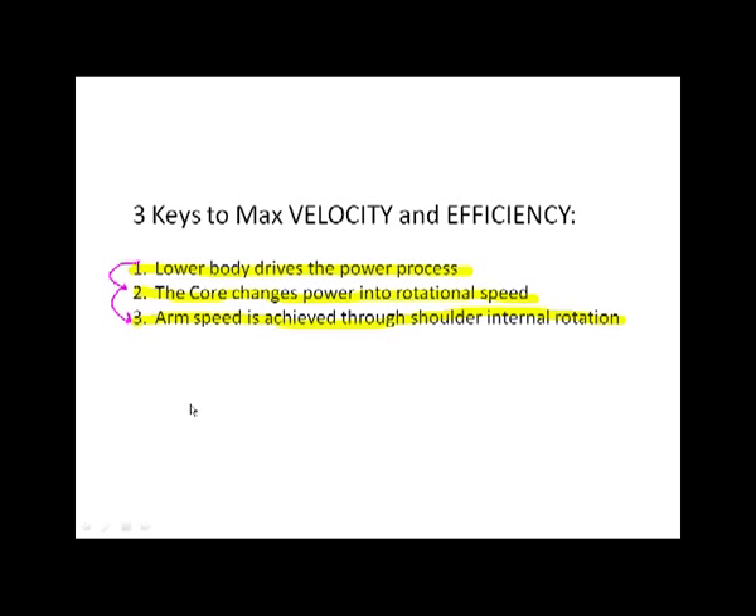So the keys are: lower body drives the power process, the core changes that power into rotational speed, and arm speed is going to be best and most efficiently achieved through shoulder internal rotation.